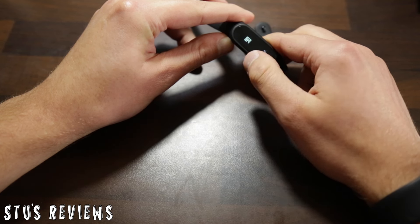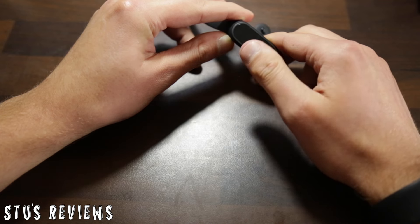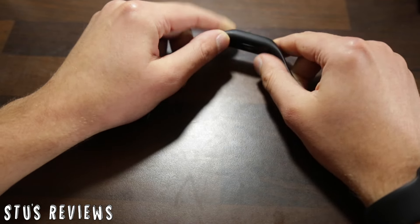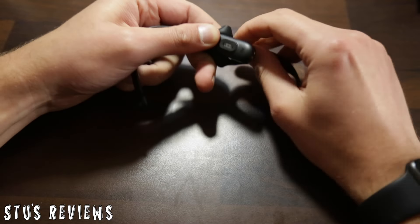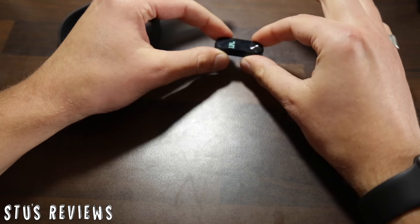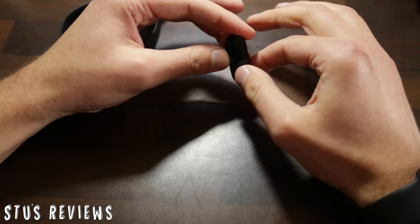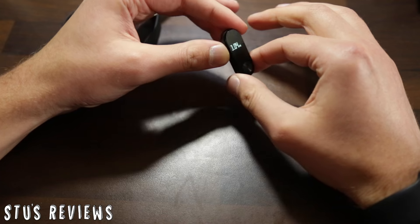It's all accompanied with nice little graphics and transitions between the different settings and information bits on the display. The face pops out, leaving just the band on its own — very small, very light. I think it's actually not bad at all.